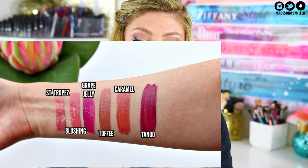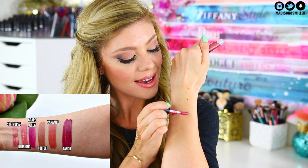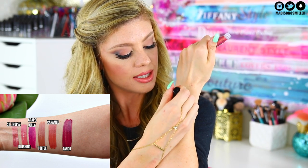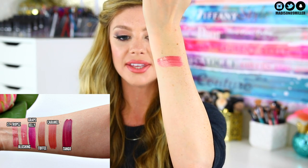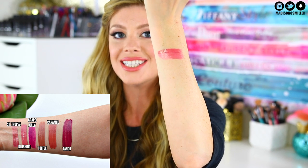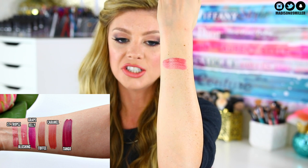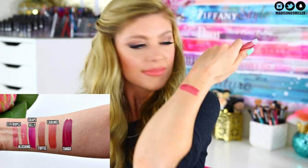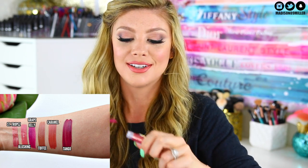The first one we're swatching is called Saint Tropez — I can already tell this one is going to be stunning. They smell so good. Check that out — absolutely stunning. It is a gorgeous iridescent rose gold. I'm loving this shade, it's so pretty. They smell like vanilla Lip Smackers — so good. I love it.